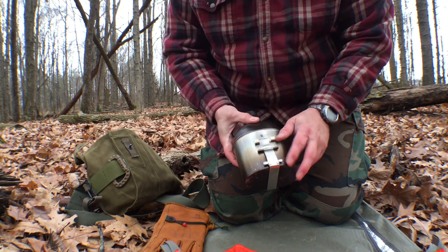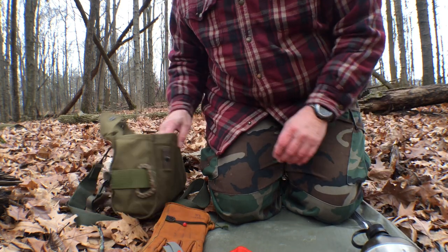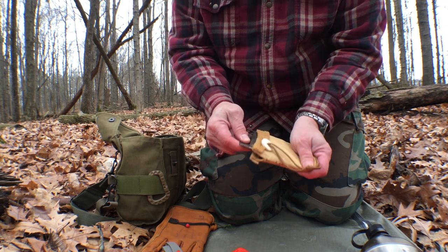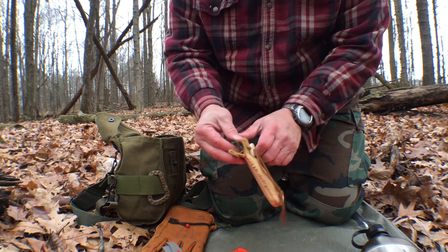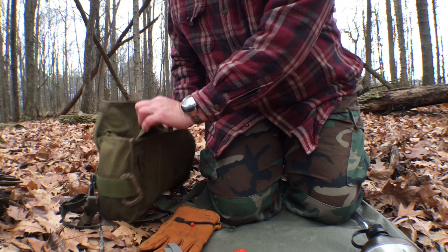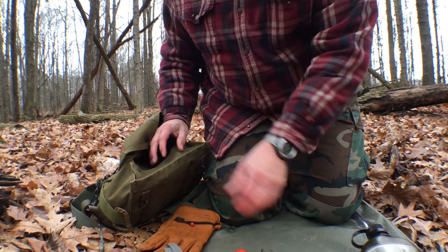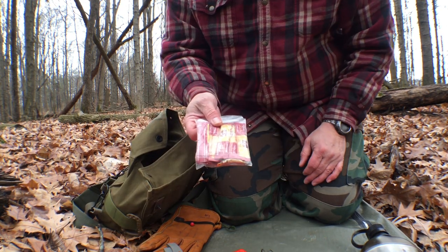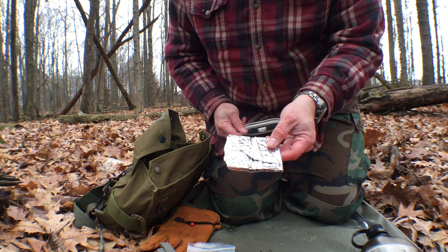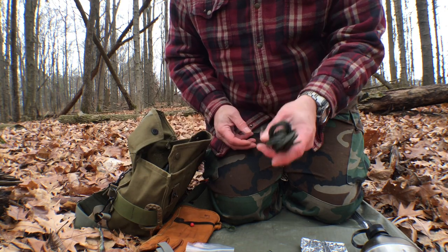Canteen kit — got my canteen from Lost Wild Outdoors, a Nalgene canteen. Got my new Firebox Nano, that's the stainless model. Got that little buckskin pouch I made. My spork, some coffee packets, a piece of heavy duty foil to put underneath my stove, and a canteen cup lid. And 550 cord.